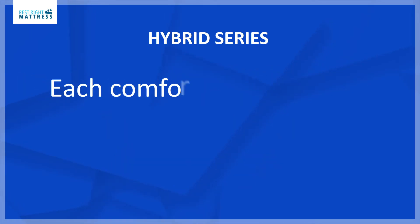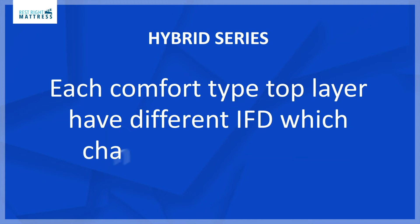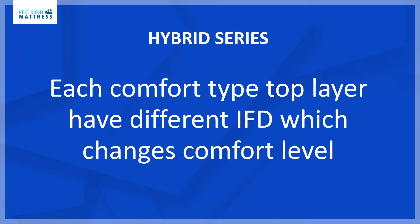Each Kingship Comfort hybrid mattress top layer has a different IFD which changes the comfort level. The lower the IFD the softer the mattress; the higher the IFD the firmer the mattress.